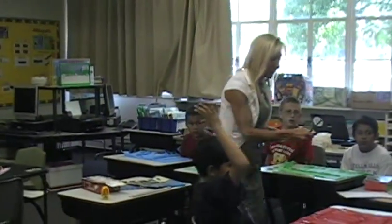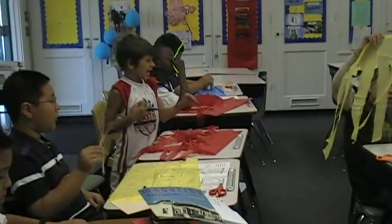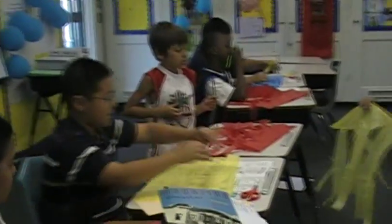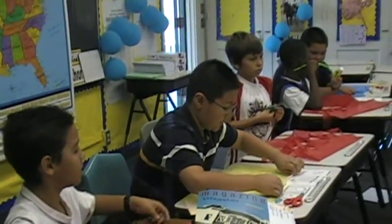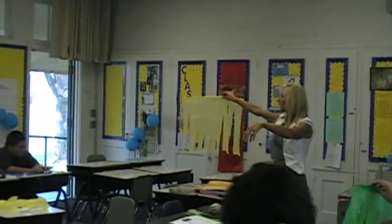I'll straighten yours out. Let's get it as straight as we can. Put this in. This is good. Go ahead and glue.